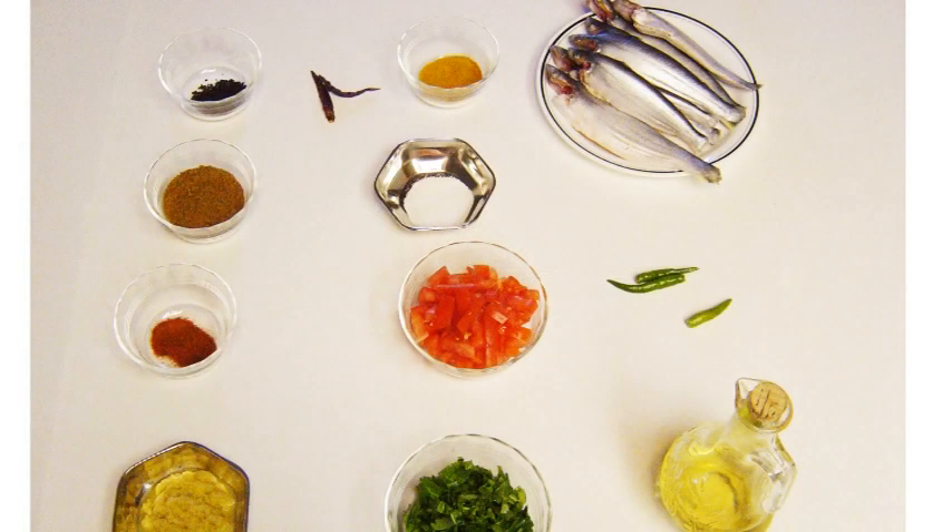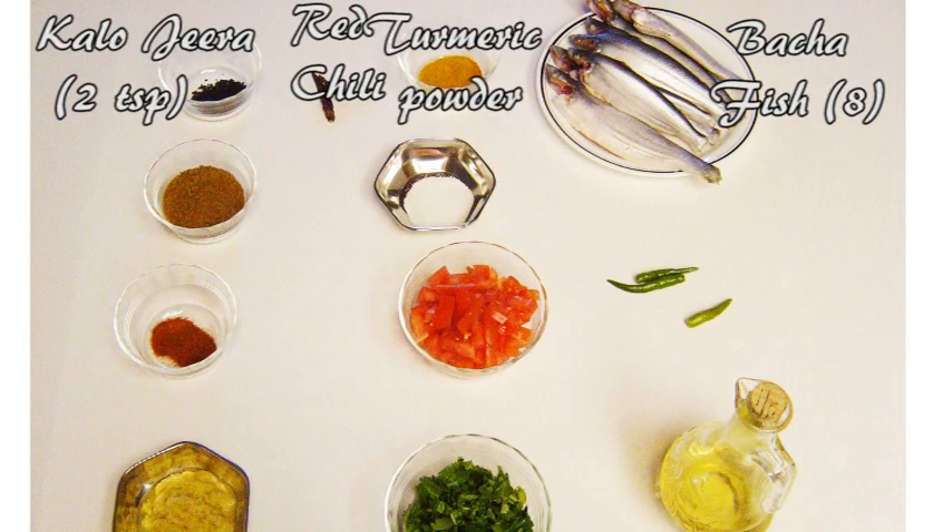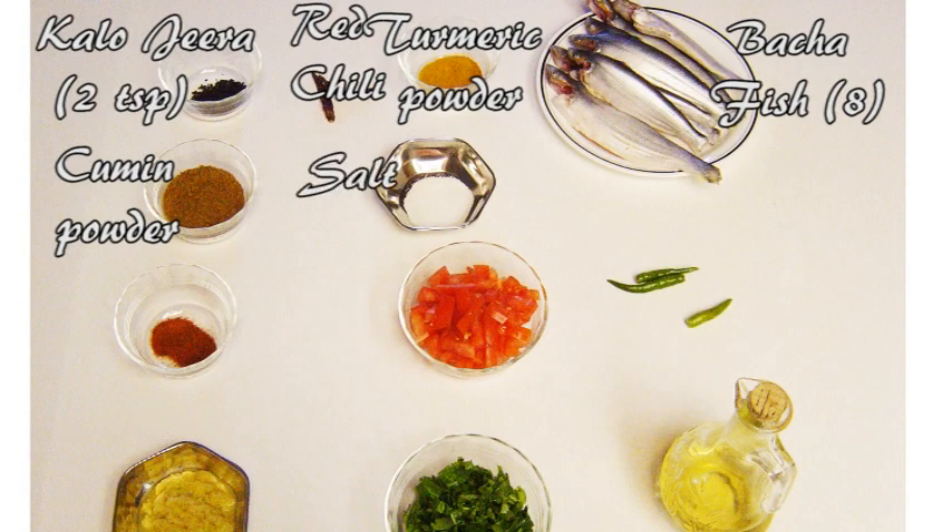For our preparation, we have used 8 whole bacha fishes, scaled, cleaned and washed, 2 teaspoons of nigella seeds also known as kalajide, 2 dry red chilies, 2 teaspoons of turmeric, 3 tablespoons of cumin powder — the fresher the better — and salt to taste.